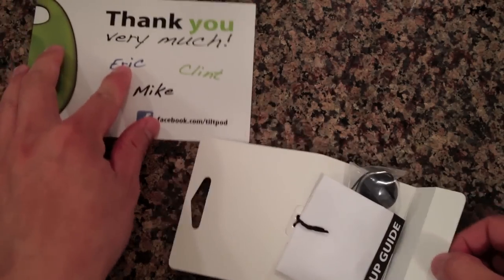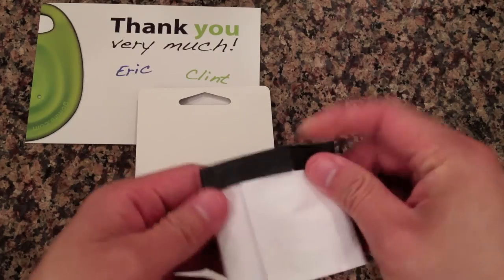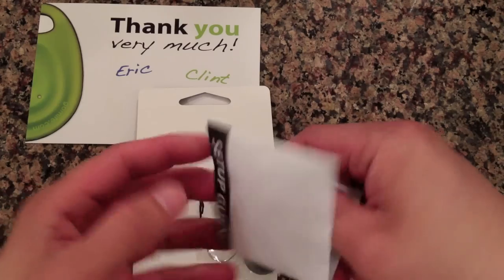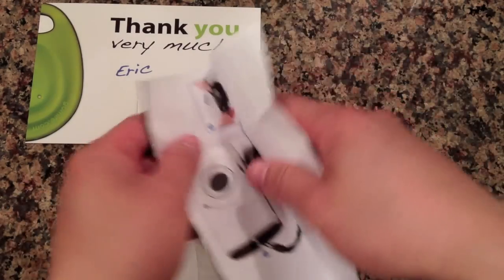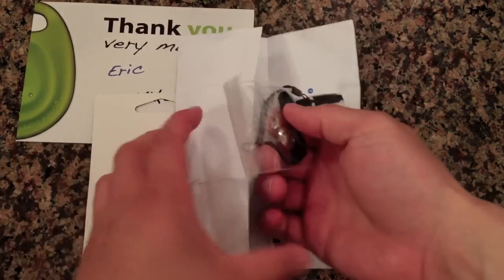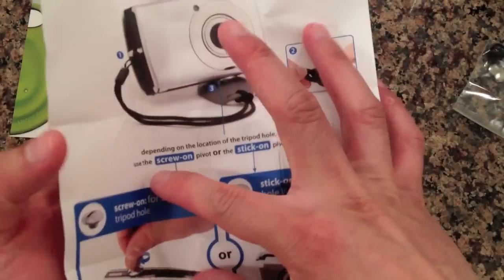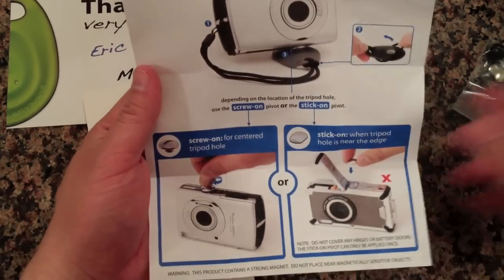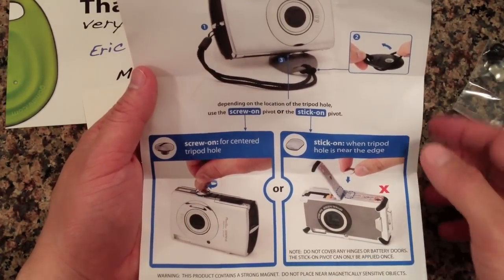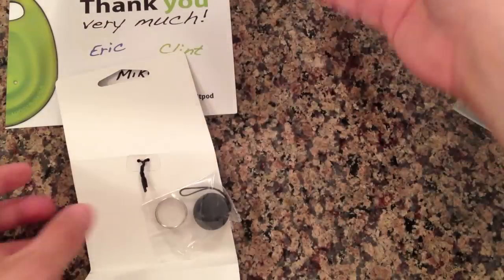Alright, so here we got a setup guide — feels like there's something folded in this paper. Okay, so here's the loop. And it says, depending on the location of the tripod hole, you can screw it on either way. Okay, simple enough.